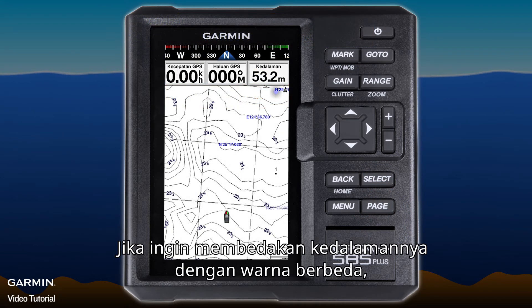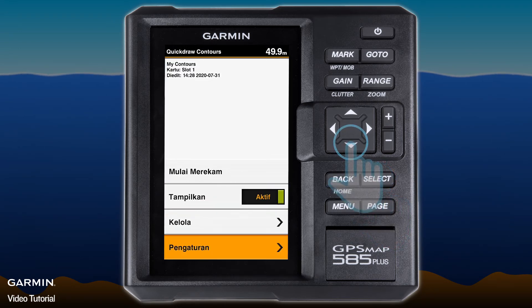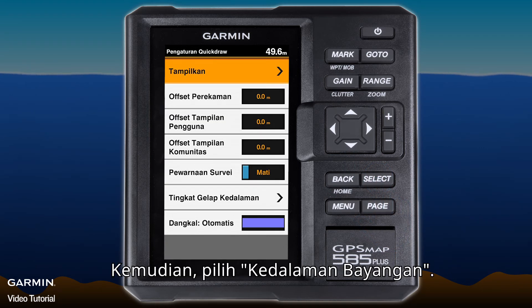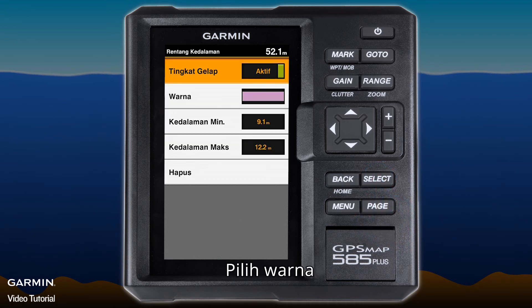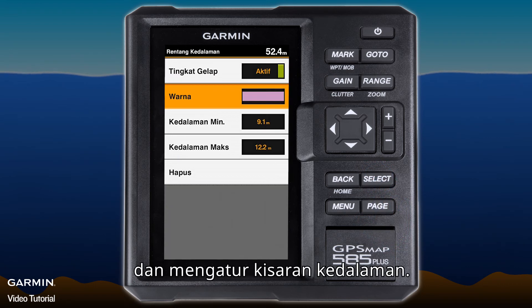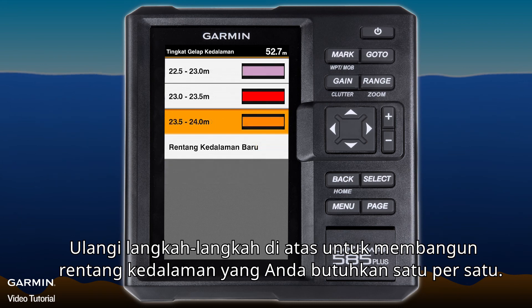If you want to distinguish the depths with different colors, press Menu, select Quickdraw Contours, then Settings. Make sure the survey coloring is off, then select Depth Shading, then New Depth Range. Choose a color and set the depth range. Repeat these steps to establish all the depth ranges you need.